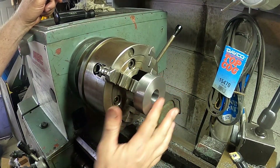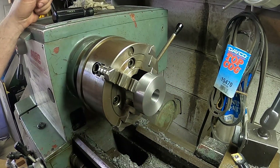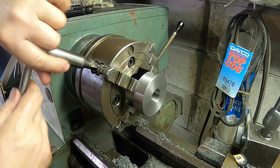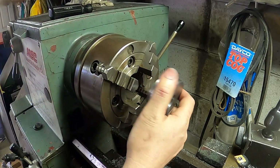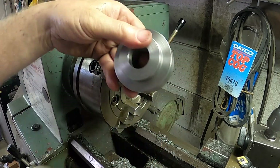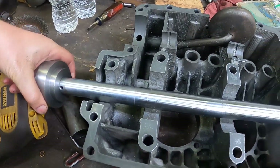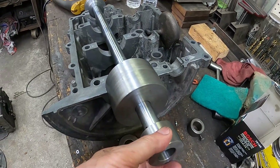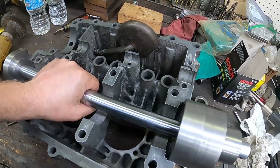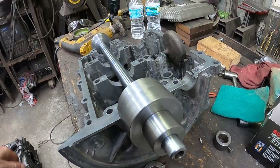There she is, all faced off and chamfered. Let's take it over to the bench and see how all the new parts look on the bar in an engine case. What a journey this has been — but look at that: no play, no more slop. This should really help. We should get better repeatability out of this.